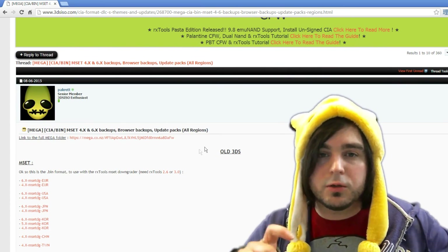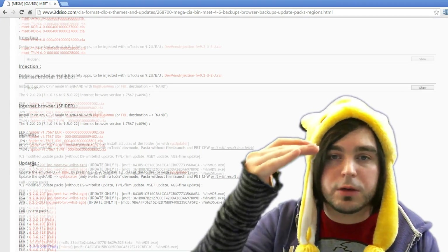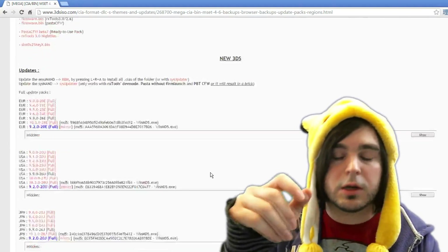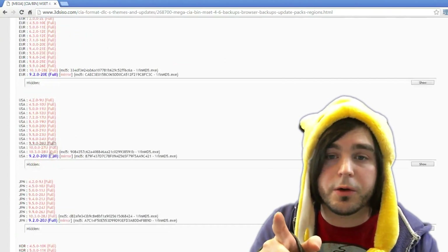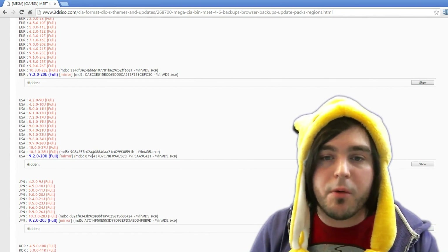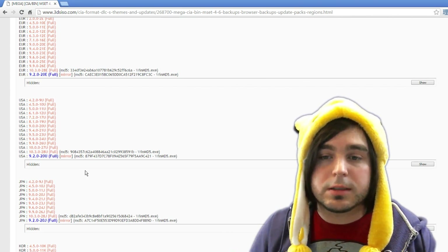On that page, scroll down and there will be two sections. The first section is updates for the regular 3DS and 2DS. If you scroll further, you'll reach the New 3DS section — you don't need those for this guide. Under regular updates, download the version you want, probably 9.2.